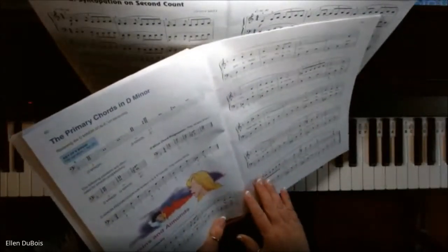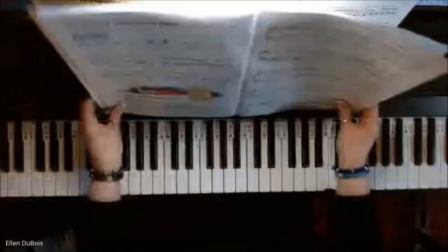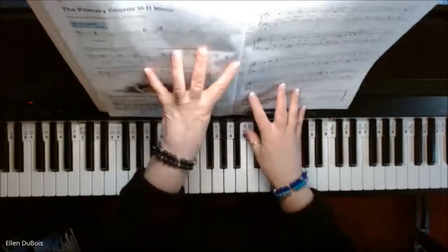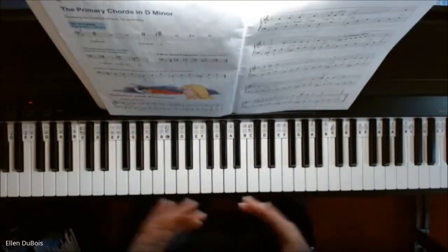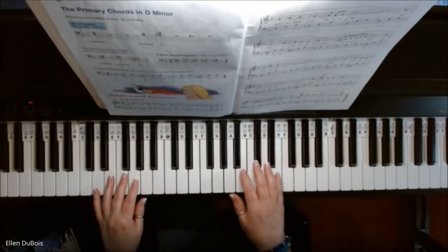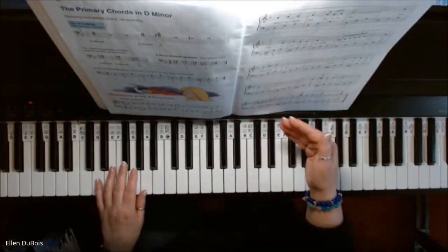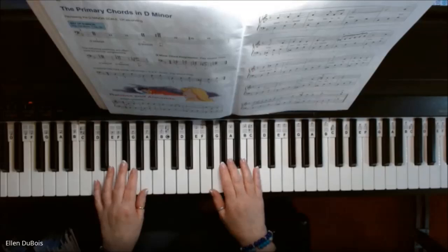Now I do have another recording of this, but it's from the Alfred's Adult Level 1 book, and the arrangements may be a little bit different, so I'm going to play this. If you find my videos helpful, I really would appreciate a like and subscribe, and this is almost at the end of the Level 3 Basic Library book from Alfred's.